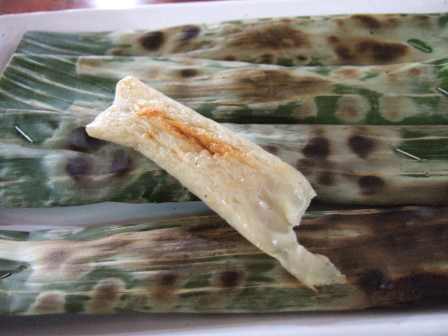In Indonesia, the mixture typically contains fish paste, shallots, garlic, scallions, egg, coconut milk, and sago starch or tapioca starch as a substitute. In Malaysia, it is usually a mixture of fish paste, chili peppers, garlic, shallots, turmeric, lemon grass and coconut milk. The mixture is then wrapped in a banana leaf that has been softened by steaming, then grilled or steamed.